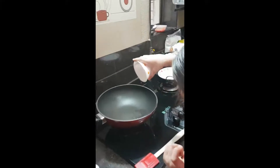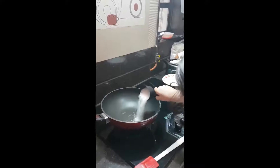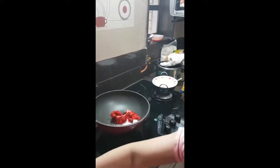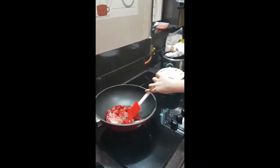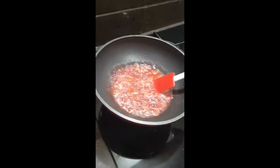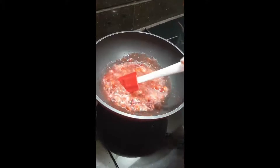In a heavy bottom pan I am mixing all the ingredients together. Now we are going to stir it. Keep stirring it and mashing the strawberries into little pieces.